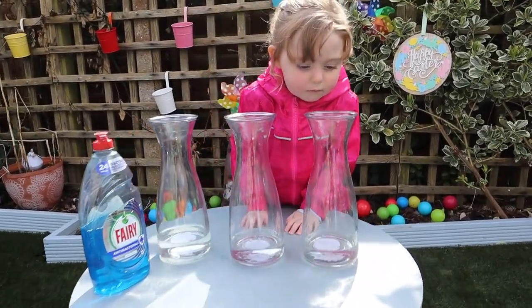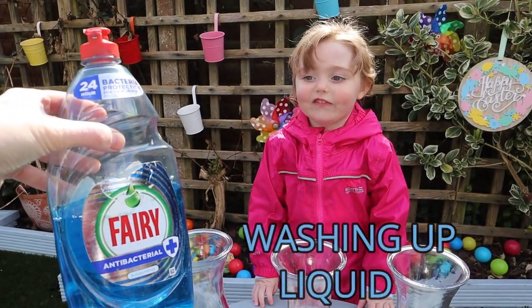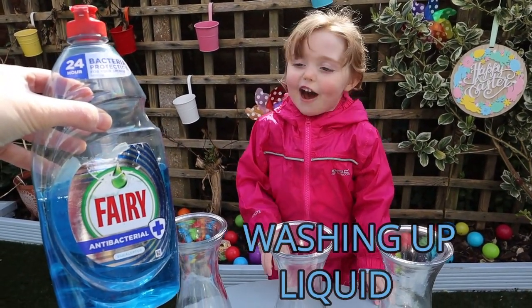So we do a little squat... What's this? Water! Washing up liquid! Water, yeah!